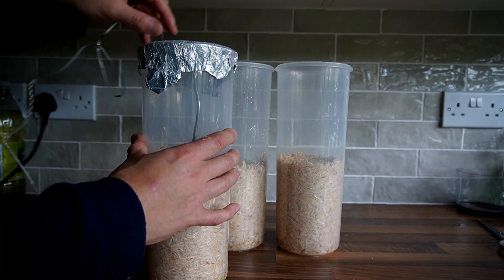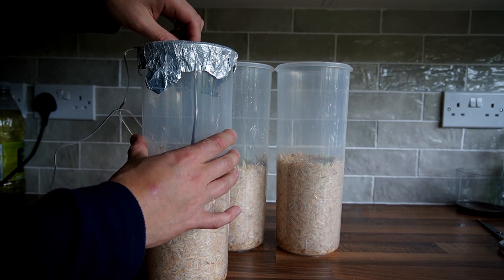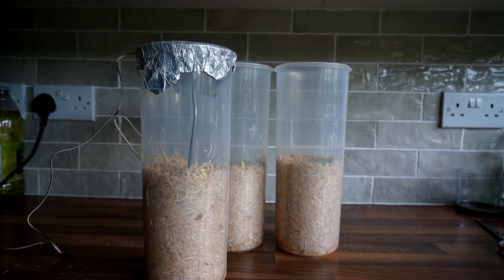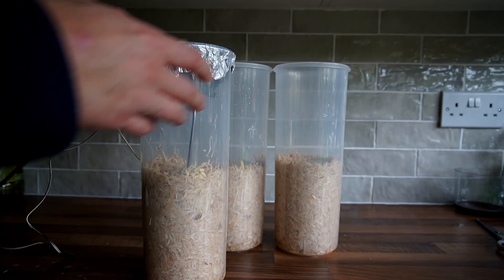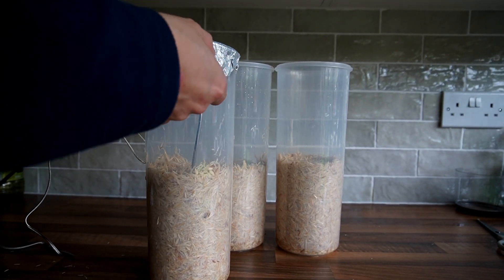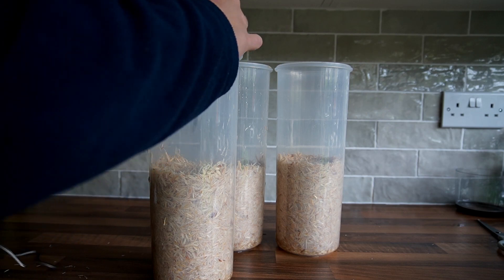Put tin foil over the top of your containers and then push the thermometer through, making a small hole. Then lift the foil off and make sure the thermometer is pushed deep inside the bulk substrate. You only have to do this to one of the containers, as all of them will be around the same temperature at the same time, so you don't need to worry about doing each one.